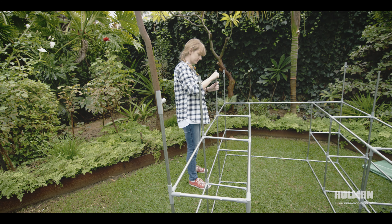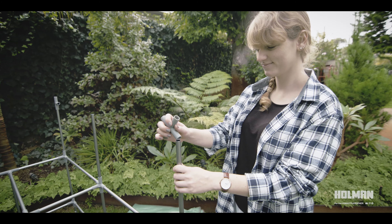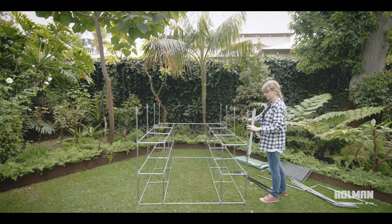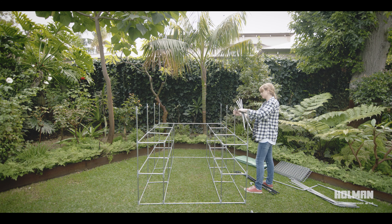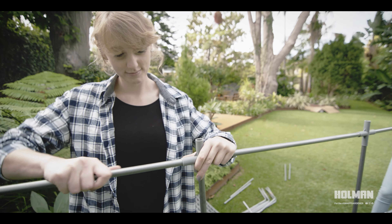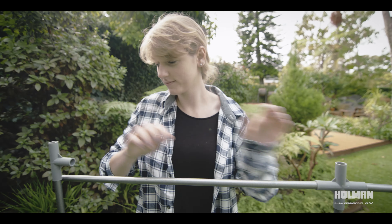Once three levels are assembled, use beam 3 to vertically line the outside of the greenhouse. Using elbow A for the corners and elbow C for the middle beams, firmly connect horizontal beam 2 into each elbow to complete the greenhouse base.